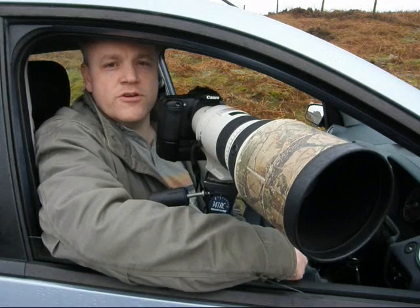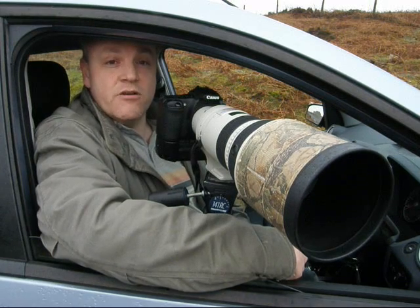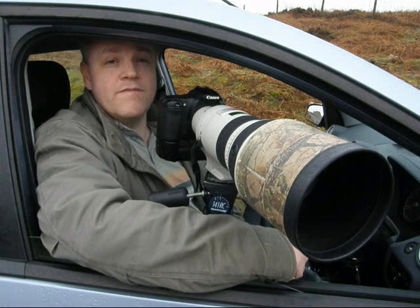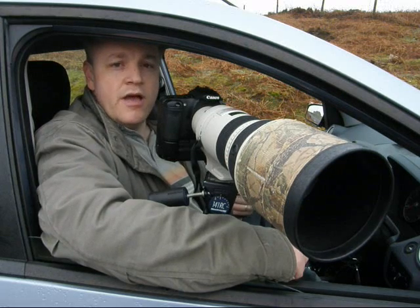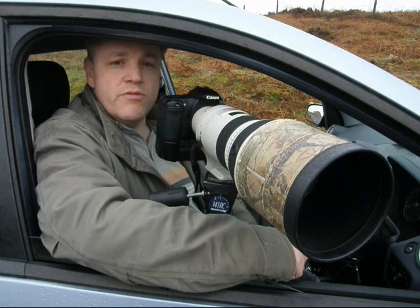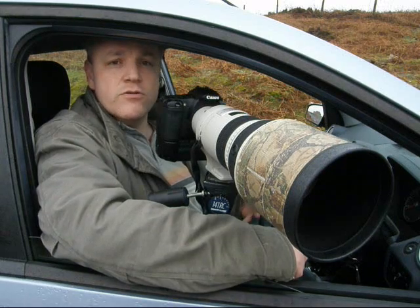We've come up to North Yorkshire today to photograph red grouse, and that's an ideal opportunity to talk about taking photographs using the vehicle as a hide. A car can make a very useful hide for a wildlife photographer because it enables you to travel great distances, move between one subject and another, and subjects are probably more familiar with cars than they would be with the human form, so you can get much closer than if you were on foot.